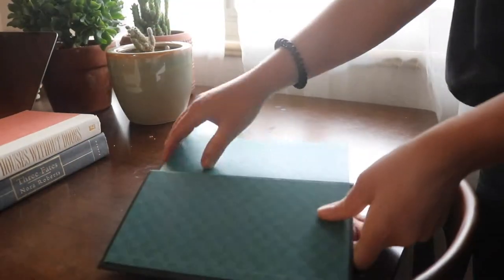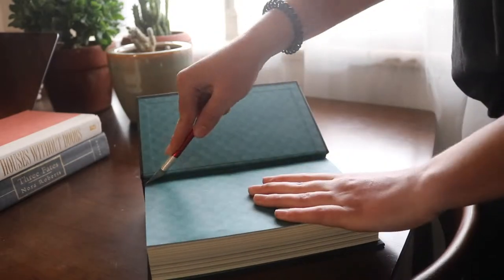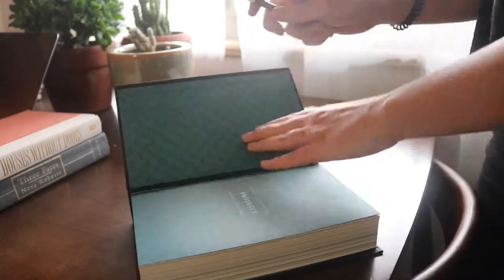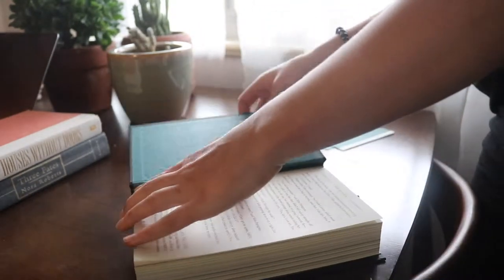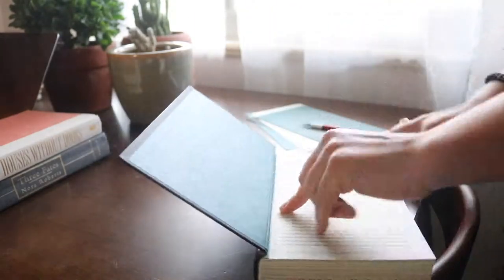You're going to need an X-Acto knife, and I'm going to show you two ways to do this. One is the perfectionist way, and the other is the lazy way. The perfectionist way is you're just going to take your X-Acto knife and slowly but surely cut out every single page. You get about 10 pages at a time with this method. It takes a lot longer, but it looks prettier.